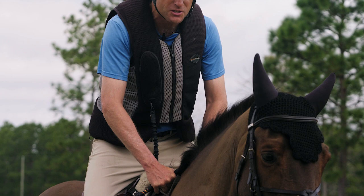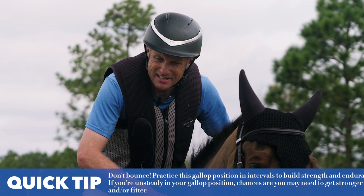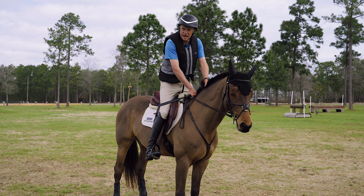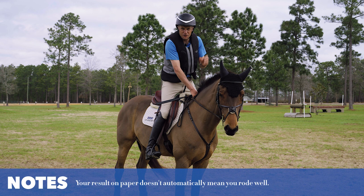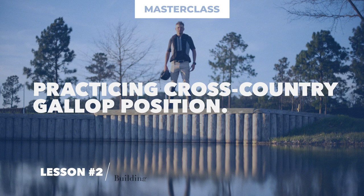The most common fault I see in galloping is people thinking they're in the correct position when their backside is actually thumping the horse's back. Every time your bum hits the horse's back, it's exhausting your horse. At beginner novice or novice level it probably won't make much difference, but at higher levels it has a cumulative effect — especially if you're thinking about having a fresh horse for the next day's show jumping. We want a great result, a great score, and to be riders that make it look easy, smooth, soft, and a pleasure to watch.